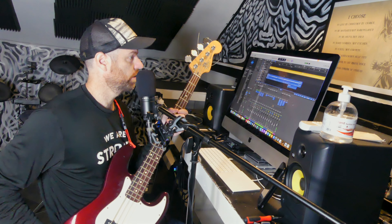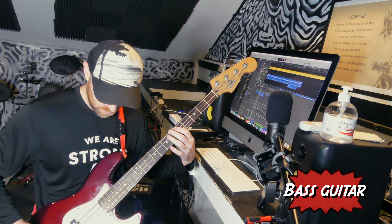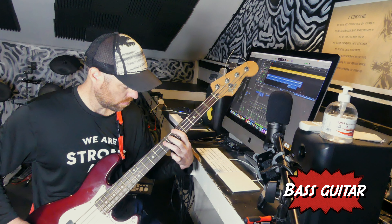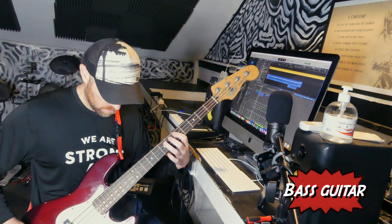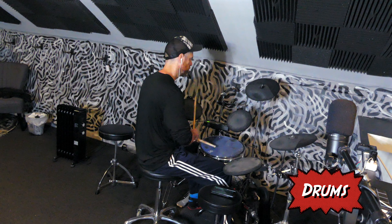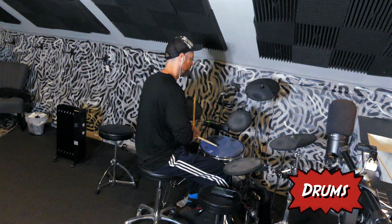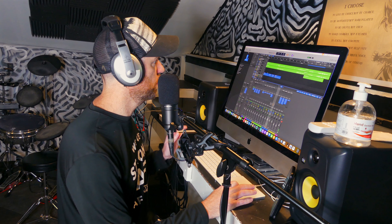I'm gonna do very simple things in the verse, because I don't want to clutter it up and hide the acoustic stuff too much. I put down some lyrics, and then I have this reference track here. I kinda pre-planned a little bit of melody.